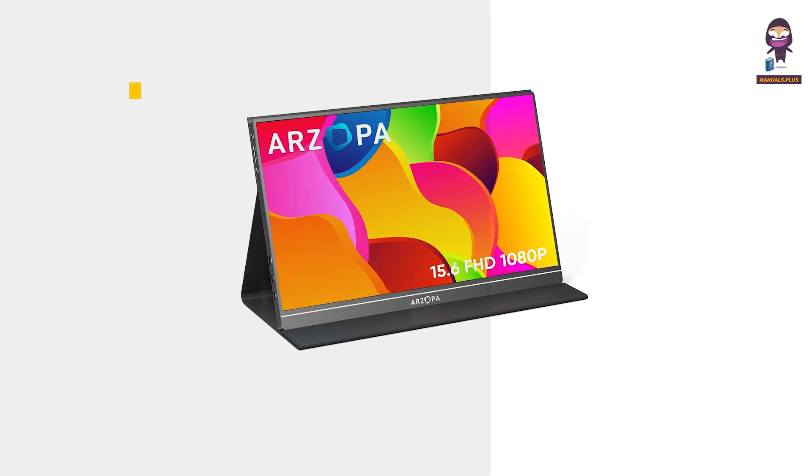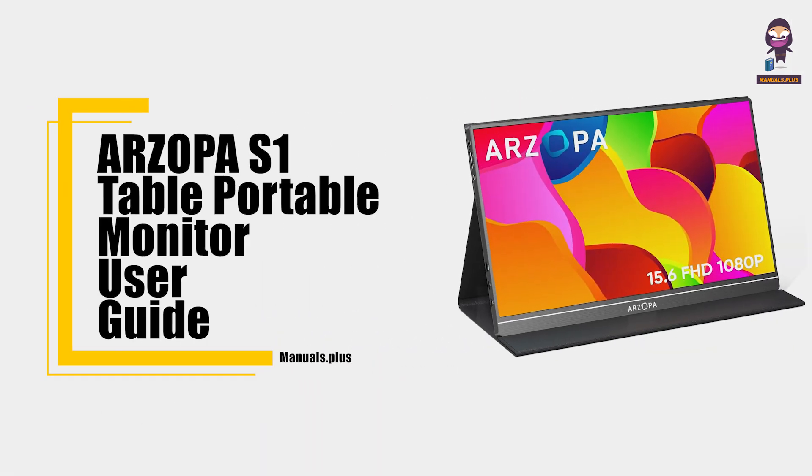Hey everyone, in this video we're going to take an in-depth look at our Zopa S1 Table Portable Monitor User Guide.